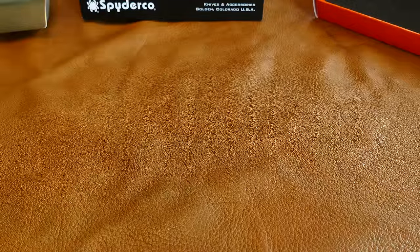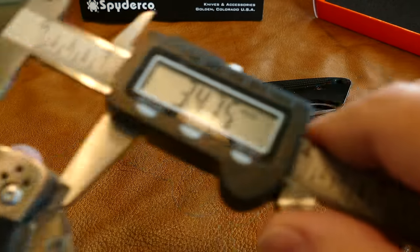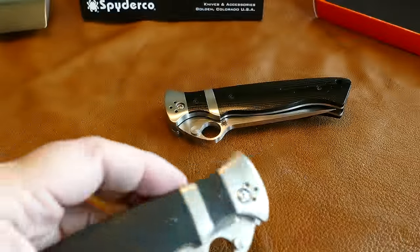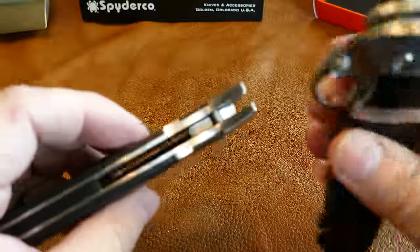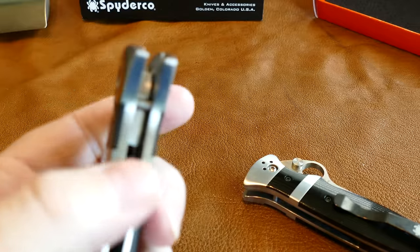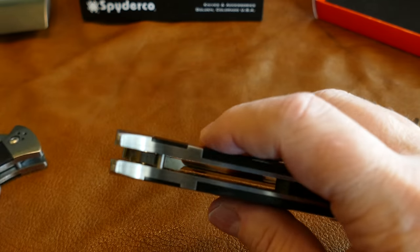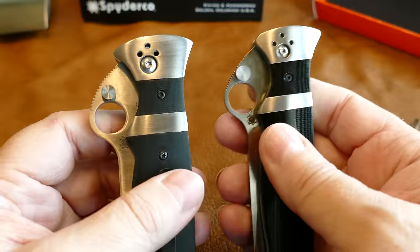Measuring across the front bolster on the real one gives 29.70mm, and on the fake it's 33.80mm — again about 4 millimeters wider, a sixth of an inch. All the dimensions on the fake are carried that way. Measuring the side-to-side thickness of the handle: the fake is 15mm wide across the stainless, while the real one is 17.1mm — about 2mm thicker. So the real knife is thicker side-to-side, but all those other dimensions (length and width) are significantly larger on the clone.